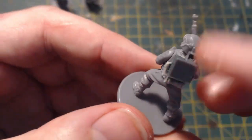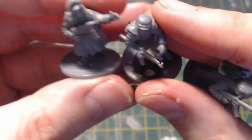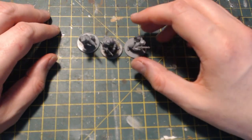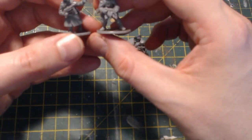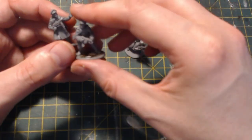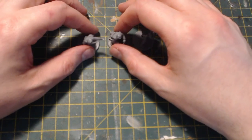So there we have it — another higher command section for my late war Germans. Not much time went into it; most of it went into the radio operator, who was quite involved. A really enjoyable little build — I fair melted making these in the heat. I hope you found that video interesting. A lot of people ask me about kit bashing and I'm going to keep doing it — I just love making really unique and individual models for my army.